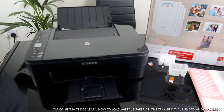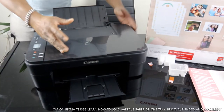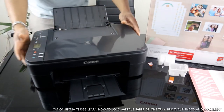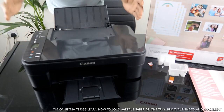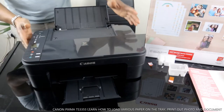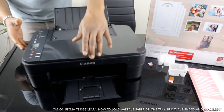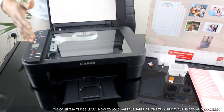Hey guys, how are you doing? I hope you are doing well. Welcome to Vinal TV. If you are new to this channel, please consider subscribing. Thank you very much for stopping by and clicking. This is the Canon Pixma TX3355. This printer is multifunctional — multi-task, three-in-one if you like.